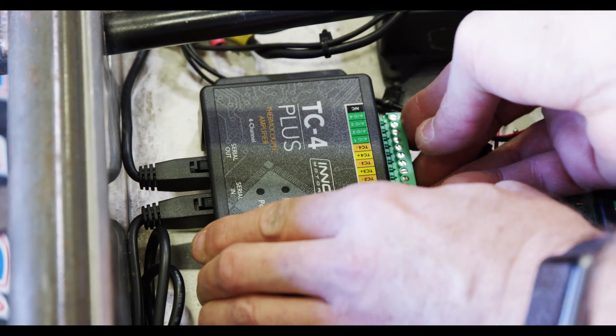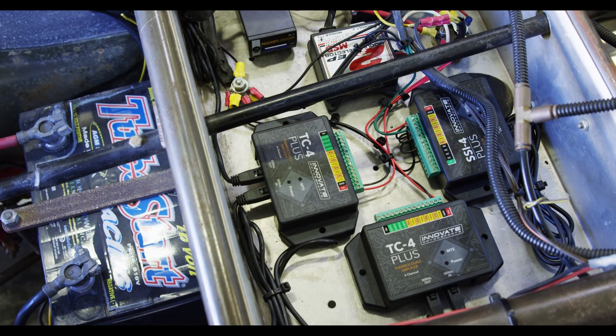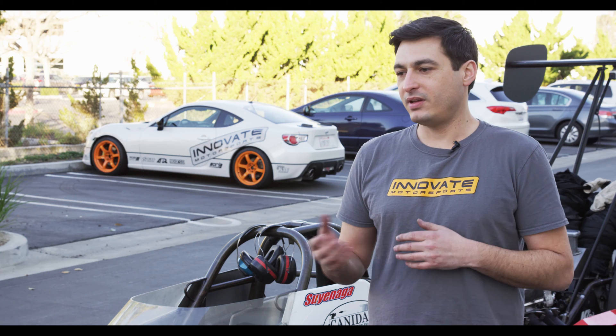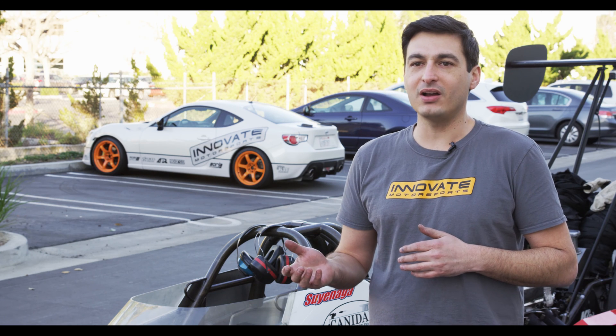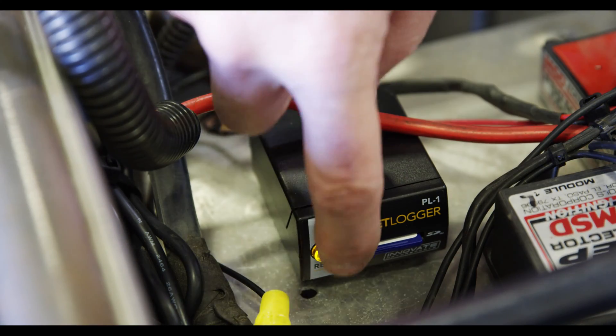We also did engine RPM, dry shaft RPM, and two pressure transducers through the SSI 4 Plus. And through all this, we have connected the pocket logger, the PL1, which allows you to record all this information through a little SD memory card.